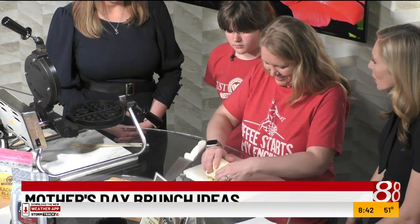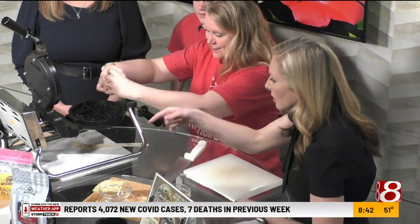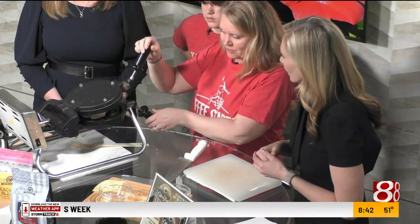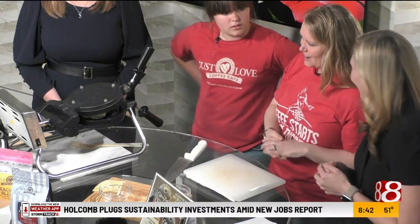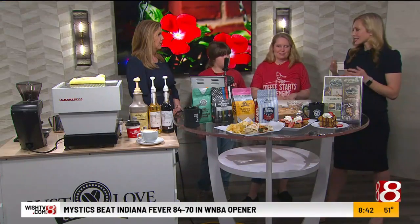I wouldn't even think that could go in a waffle iron. I didn't either! So everything you make here is on the waffle iron. We even do omelets on our waffle iron — we call them womlets. A little trick. Then it's done in two minutes. The nice thing about our waffle iron is everything cooks pretty quickly and evenly. Savory and sweet options for Mom this weekend.